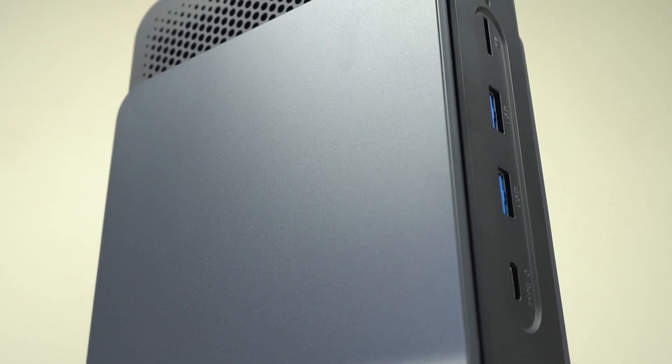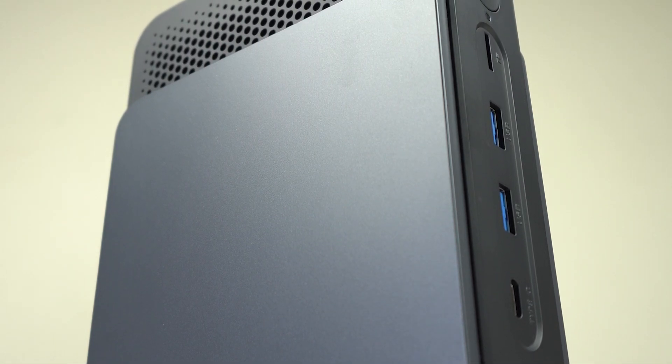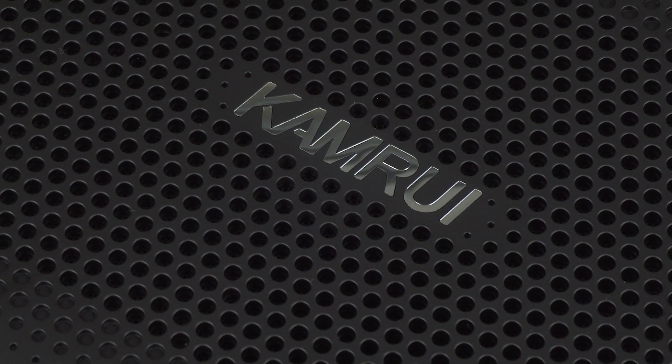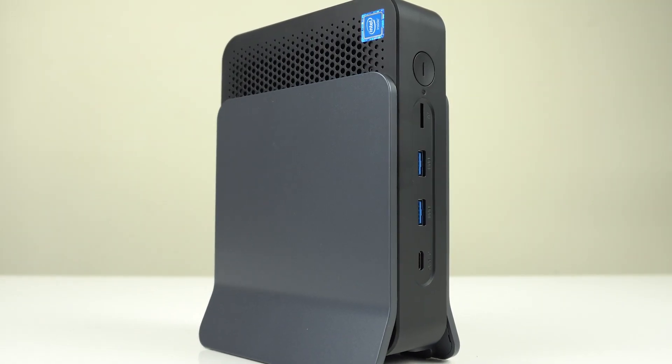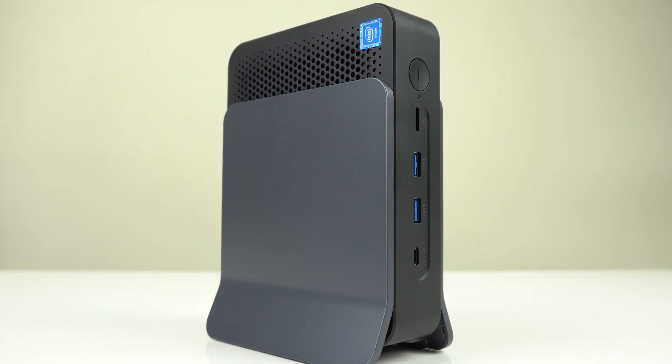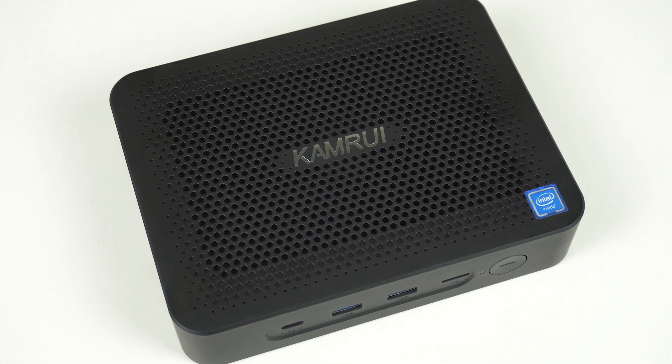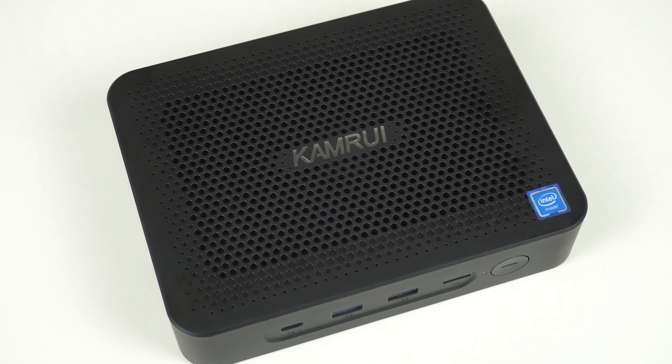The Camrui JK-06 is a silent mini PC that asks: are you okay with lower performance for a lower max CPU temp? This one is clearly marketed as a home office web browsing PC, and for that purpose it's okay — but then again, so are nearly all the budget mini PCs I've reviewed this year.